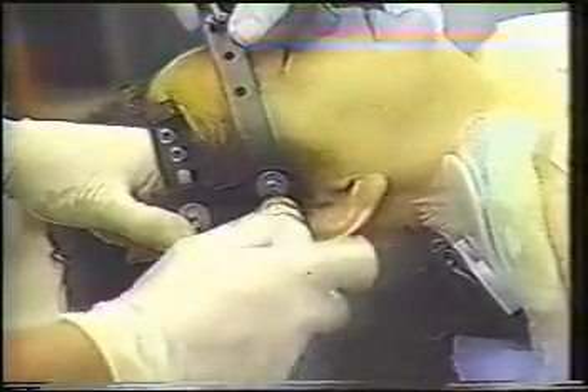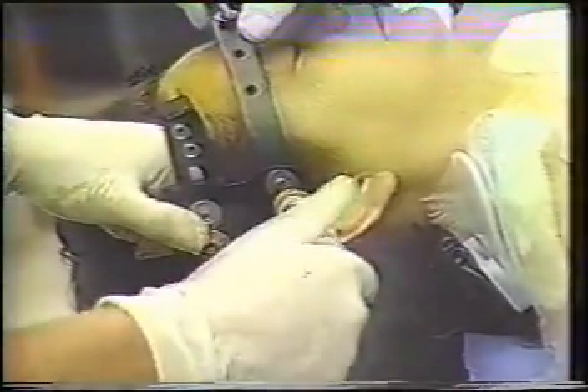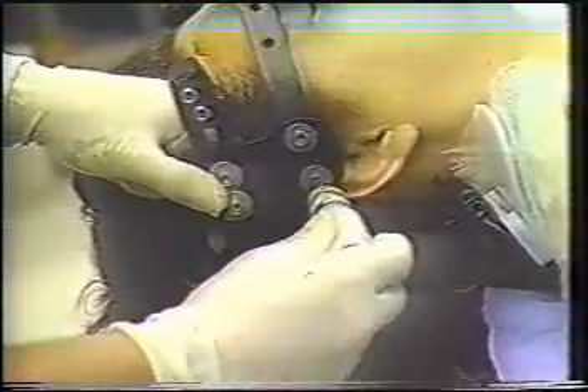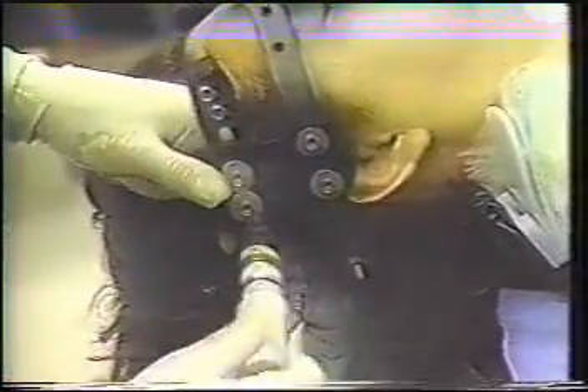With the ring fixed to the skull, the outrigger is removed and the head blocks are attached to the ring utilizing the two lateral holes on the ring. Correct orientation is ensured by keeping the lateral holes at the base of the head block. When properly attached, the head block should form a T above the patient's head.